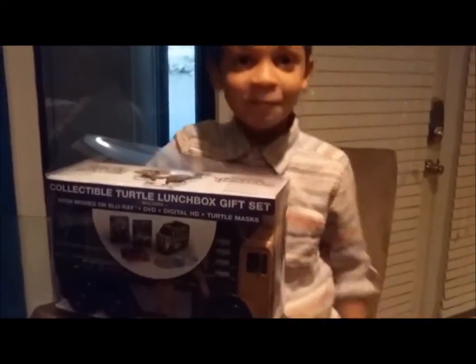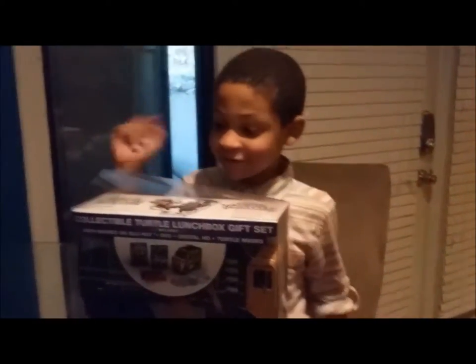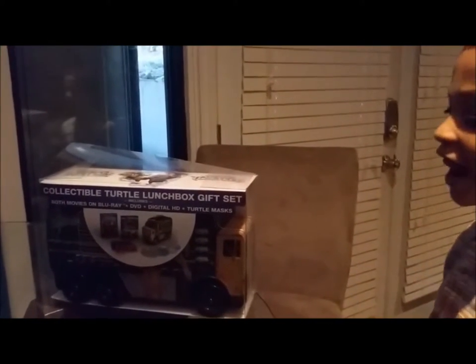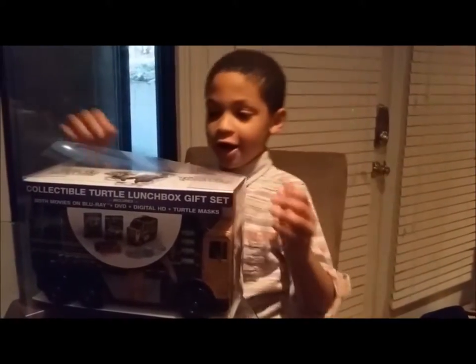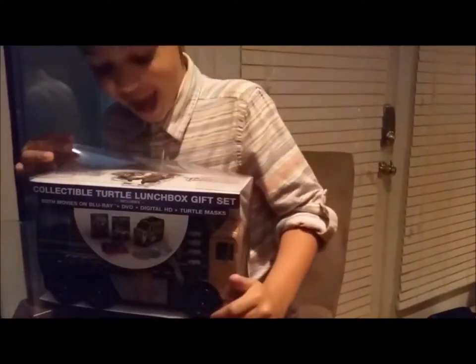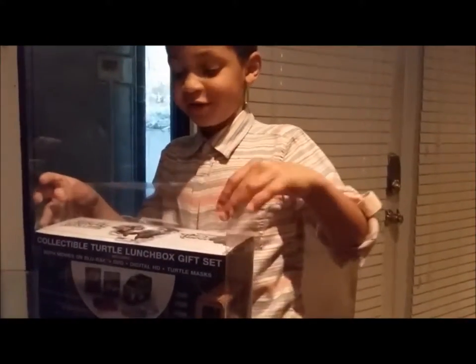This is Nira from Mystery Shopping Teacher, and this is my little boy. He's going to show you what is in the collectible Ninja Turtle lunchbox gift set. Go ahead and open it up for us and show us what's in there — we don't have a clue what's in here.